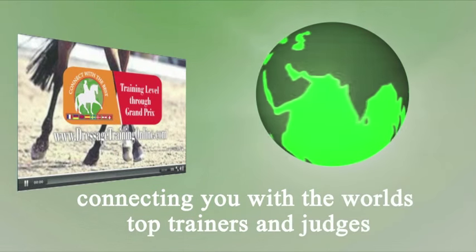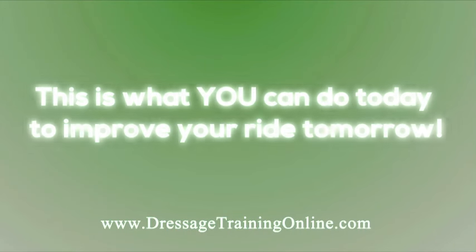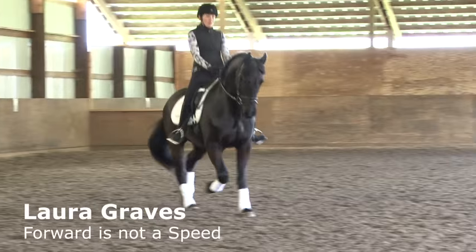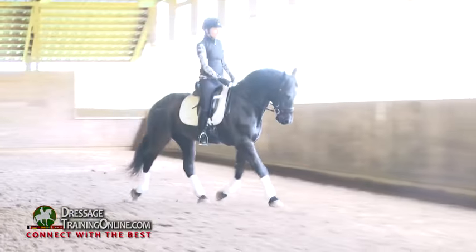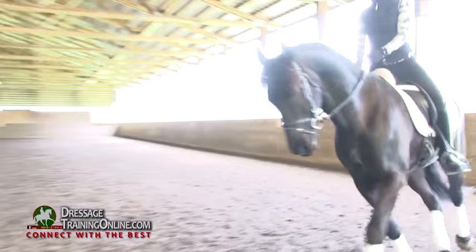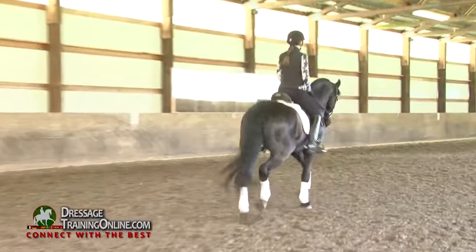Thank you for joining us. I want you to think about that — if you move him to the left and he doesn't take that left rein, you can counter flex him on it. We have to show them the way, show them what it is we're looking for before they're able to make the right decision.